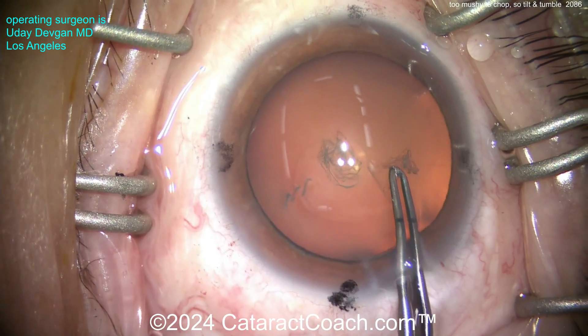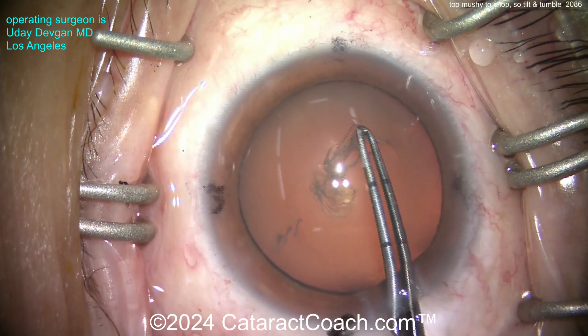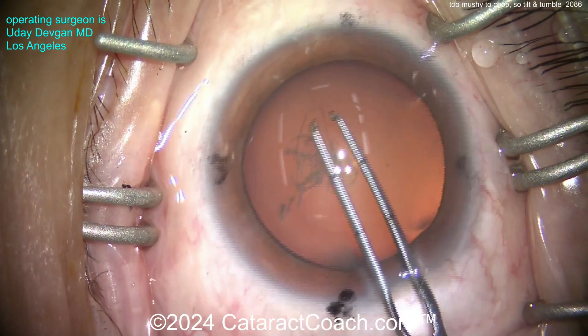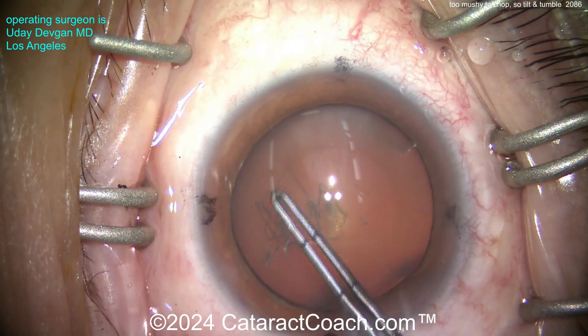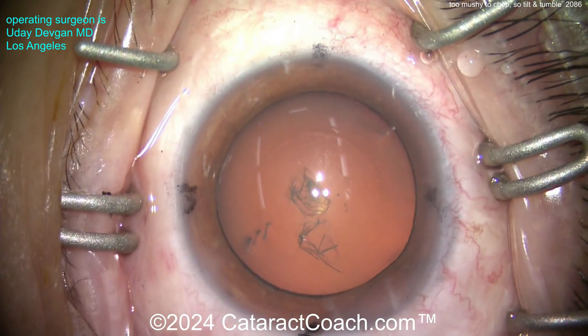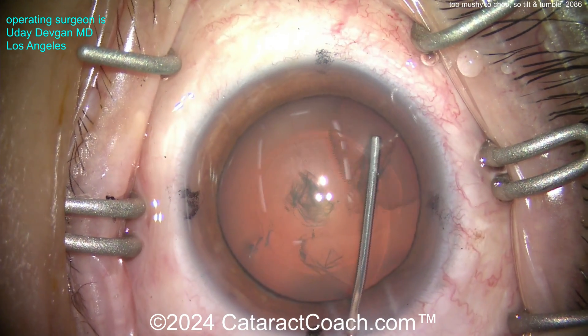Taking my time to get a nice capsulorrhexis. I'm going to show you the video in real time, unedited, uncut, just so we can see the complete cataract case. As you know, your incision and your rhexis are your signature - we'll see them when we look in those eyes years and decades later. Beautiful five millimeter rhexis, measured out.